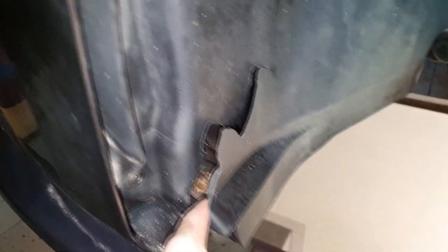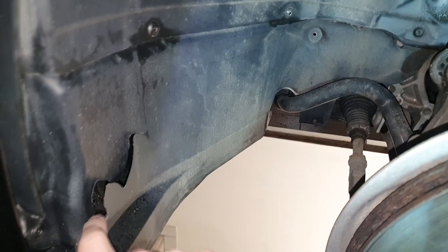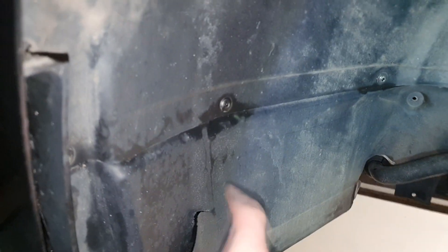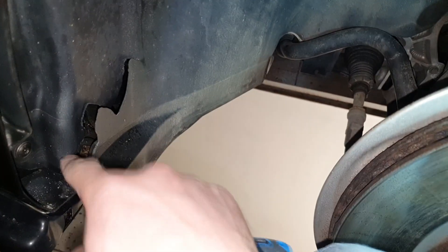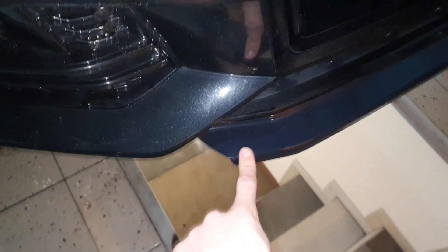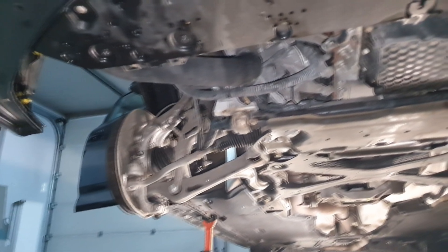I can see the under-liner of the wheel is broken on both sides of my car, so I will have to order this part new. The part is not so big so I think it won't be expensive. I believe this has something to do with my splitter being broken — when that happens the under-liner just gets destroyed, as you can see here.